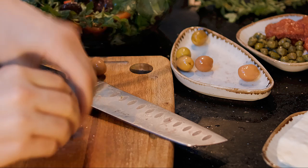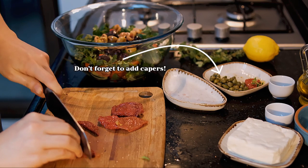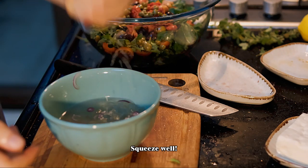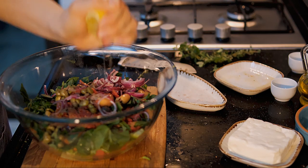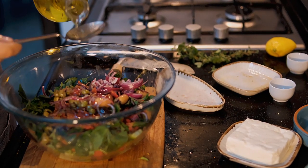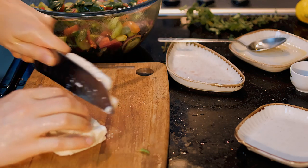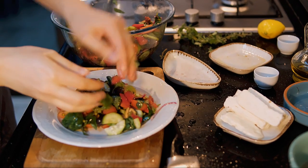For olives, I use both black and green ones. Some may say green olives don't belong in Greek salad, but I believe they do. What definitely doesn't belong are canned Spanish-style Californian olives. Instead of making a dressing in a jar, just squeeze lemon and add oil and seasonings directly to the bowl — that also works well. You may also use vinegar instead of lemon, depending on your taste. Finally, don't add any salt — the feta cheese and olives are already salty enough.